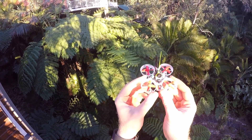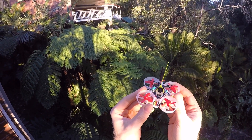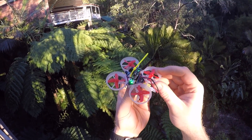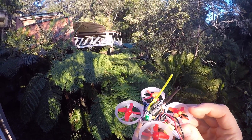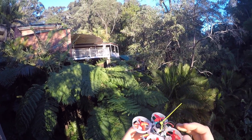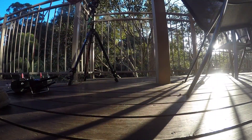This is a VM2751 camera slash VTX and it has a video in and output. Using these two extra wires in the back, the video signal is routed through the flight controller, which means we can have a fully Betaflight-configurable OSD on the whoop.